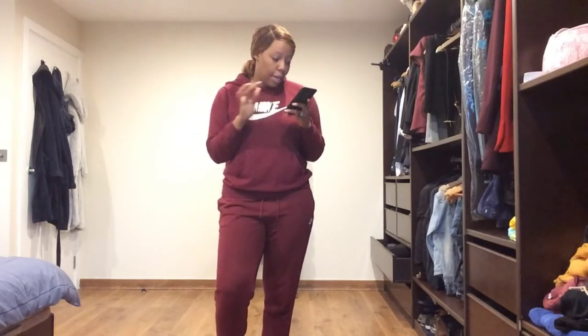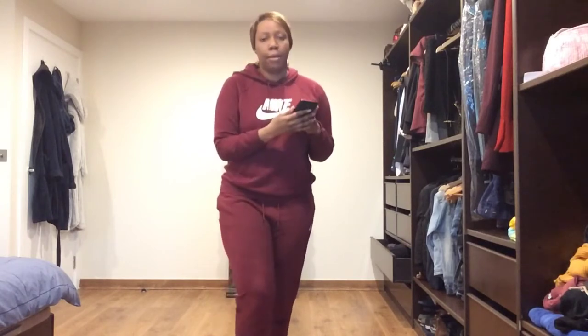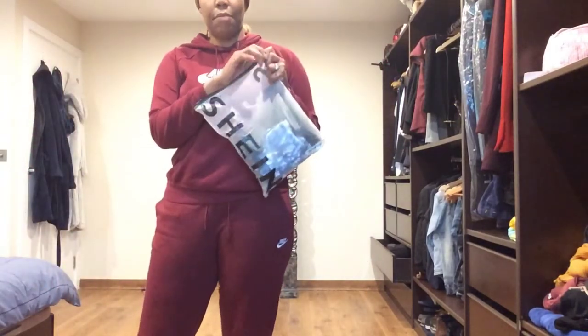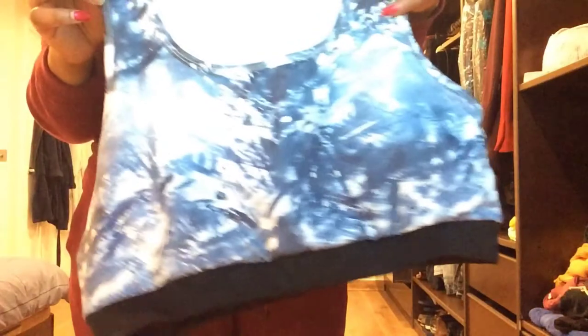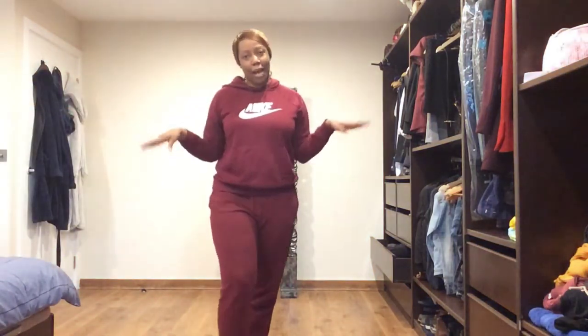The third and final set — they're all in size extra large. This one is called Active Tie-Dye Sports Bra and Criss-Cross Legging Set. They all came in the Shein bag. This one is also padded. What I liked about it was the side detail. So that's it — I've got everything in extra large and I'll try these on now.